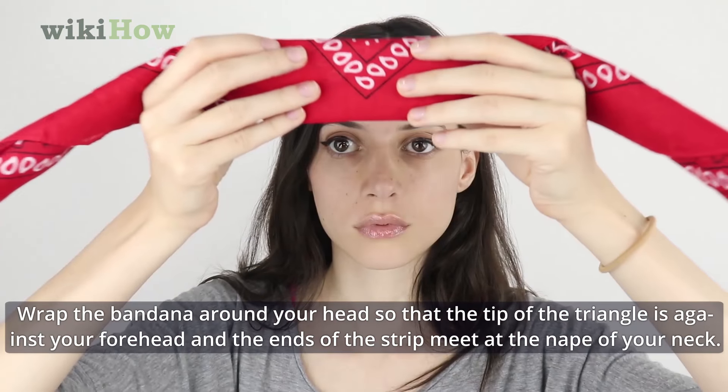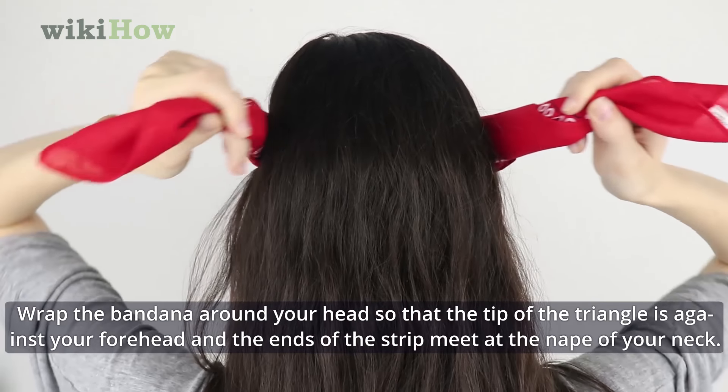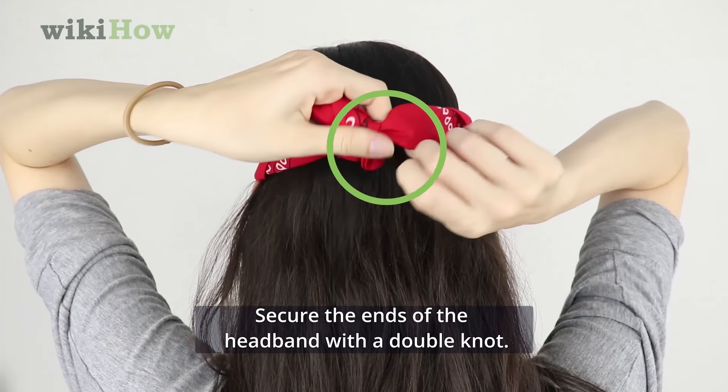Wrap the bandana around your head so that the tip of the triangle is against your forehead and the ends of the strip meet at the nape of your neck. Secure the ends of the headband with a double knot.